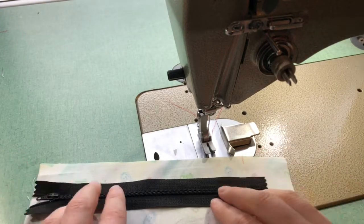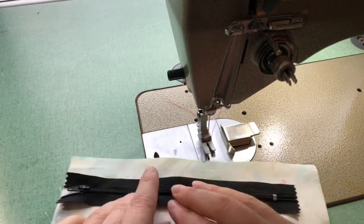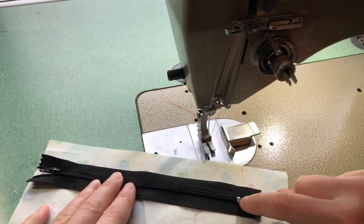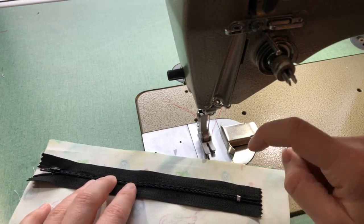With my zipper, I'm going to match up the top edge of my zipper tape with the top edge of my fabric. I've also given myself a chalk mark just below the zipper stopper at the end, so that you know when to transition your stitches.